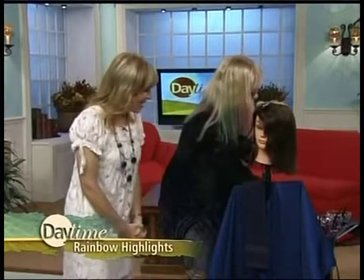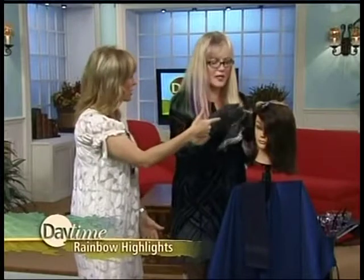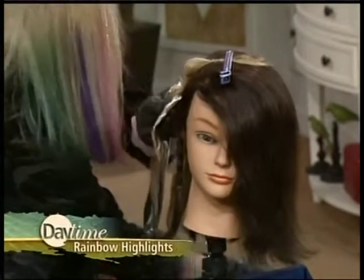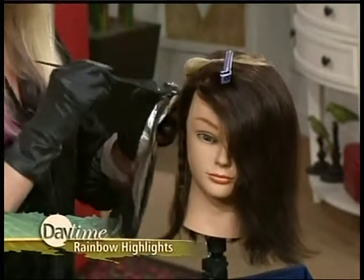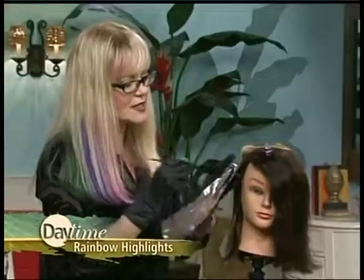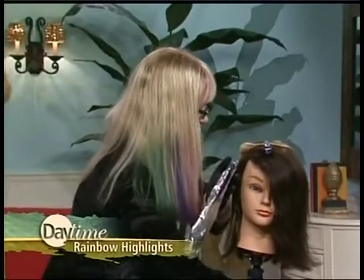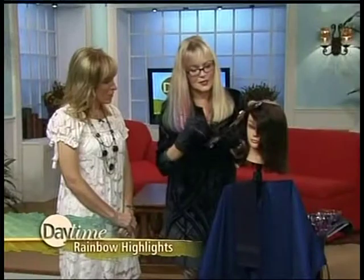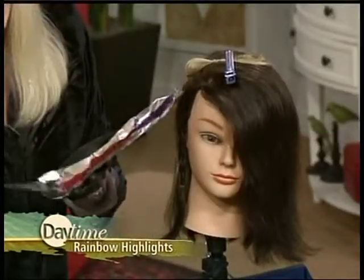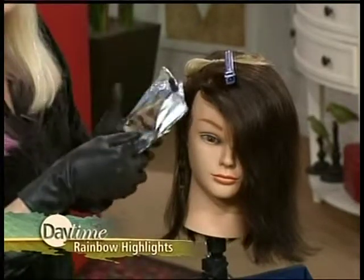I'm going to show you a couple different ways to do it. This model — mannequin — has dark hair. Do you have to dye it out blonde first? Yes, she has to be pre-lightened first, and then her hair is prepared before we apply the color. These are very, very safe — they're direct dye colors. What I'm going to do first is a blending type of rainbow, going from purple to red. As we go down the hair shaft, we go three different colors. Rainbow is anything more than just one color, which you've seen a lot of.